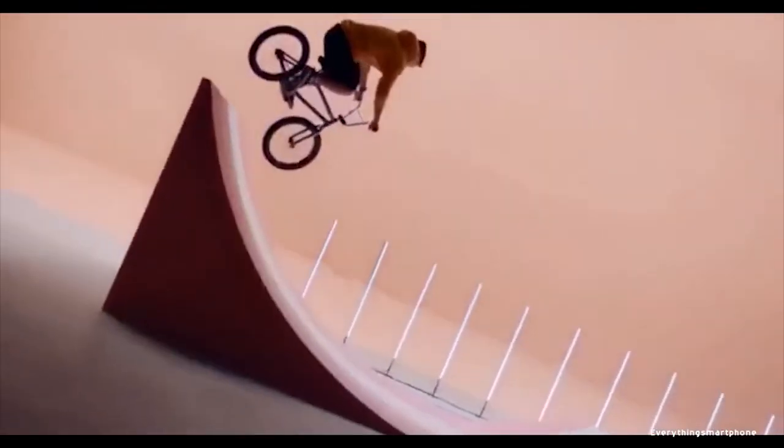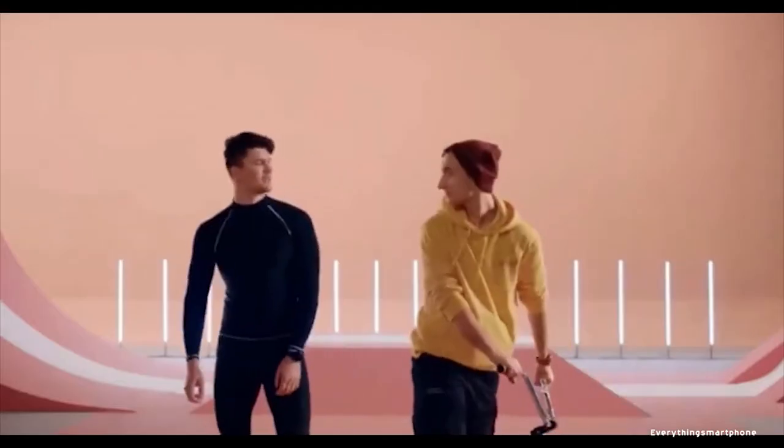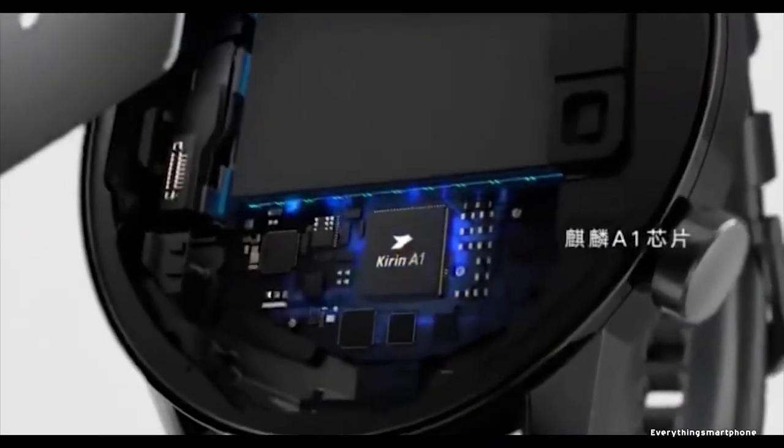Talking about sensors, this watch has accelerometer, gyro, heart rate, barometer, and compass. The Huawei Honor Magic Watch 2 has a 455 mAh non-removable lithium polymer battery. This watch comes in different colors like charcoal black, flux brown, agate black, and charcote gold.